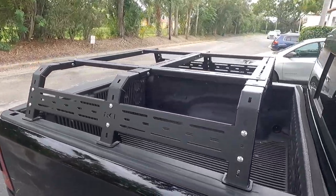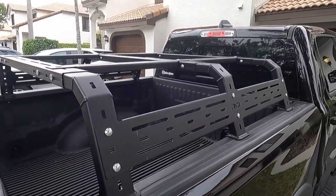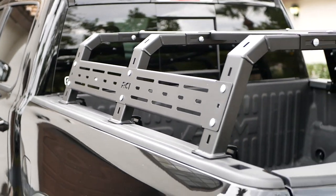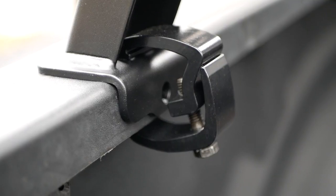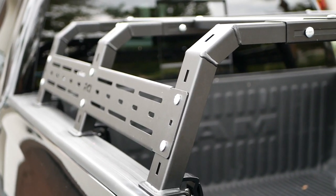Tomorrow I'm getting the wheels and tires — 35-inch tires with 20-inch wheels — and I'm going to make a video on that as well, so make sure you subscribe to the channel. This Overland build is coming along nicely, and I can't wait to get the wheels and tires on. If you have any questions about this rack, just comment below and I'll try to help you out. Thanks for watching, and I'll see you in the next video.